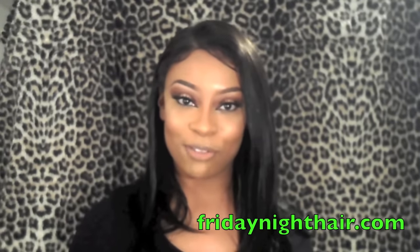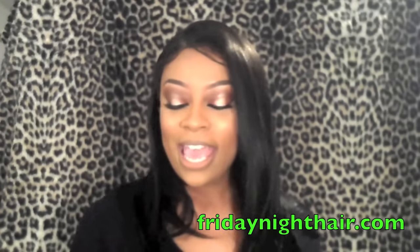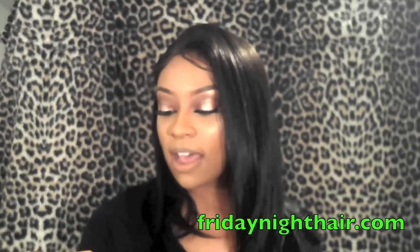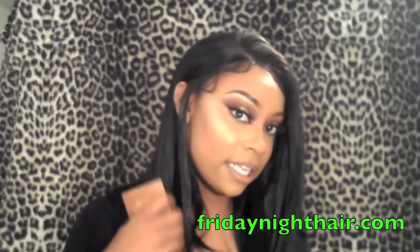I'm here to do another wig review and this wig review is brought to you by Friday Night Hair. It is their GLS 95 in a color 1B, so this is what the unit is looking like.